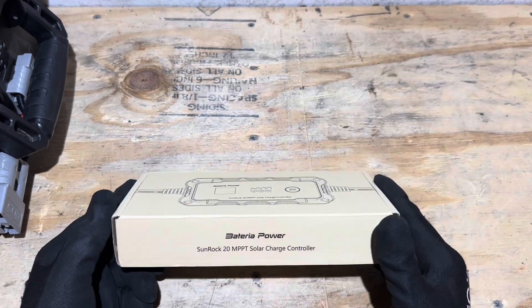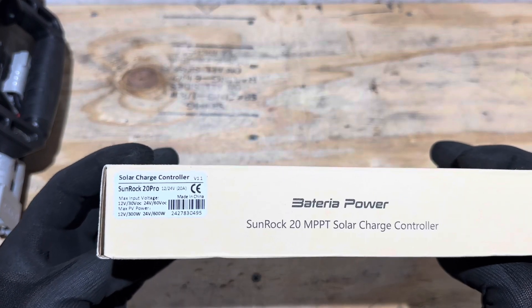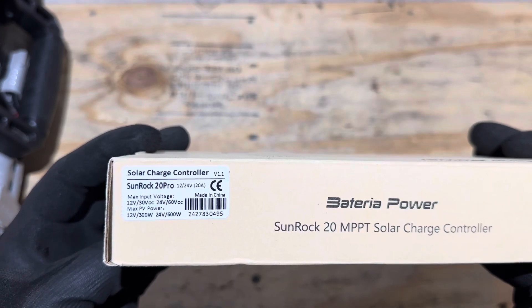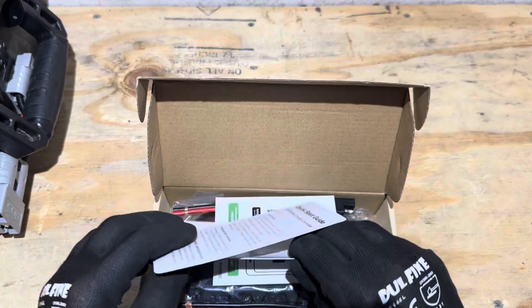Here's the Sunrock 20 — I haven't taken it out of the box yet. You can see the specs right on the box: 30 volts open circuit max on 12 volts, 60 volts on 24 volt, and power ratings of 300W for 12V and 600W for 24V.